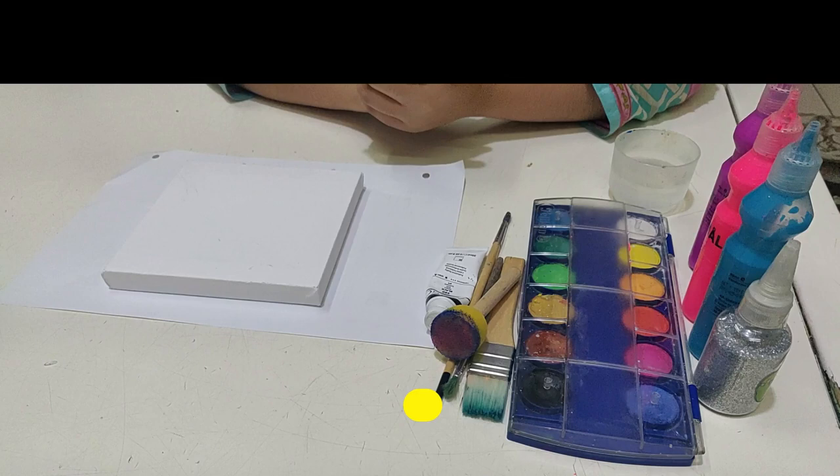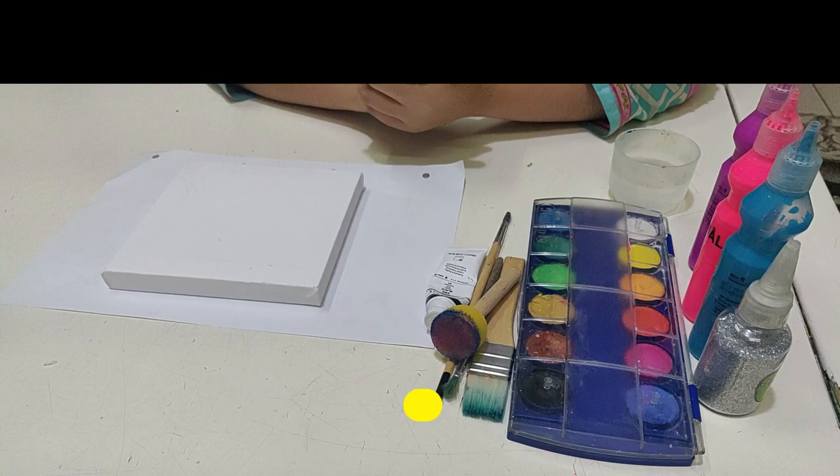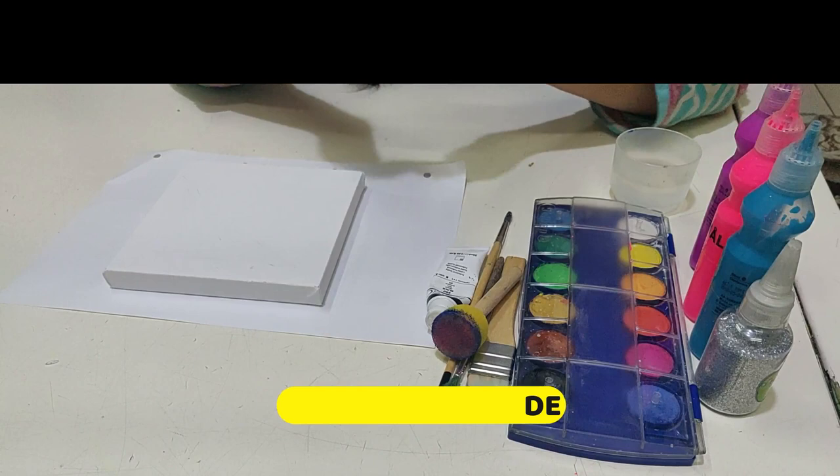Today I'll be teaching you how to make a painting of a galaxy, step by step. I'm using a painting canvas, but you can use paper or whatever you're working on.